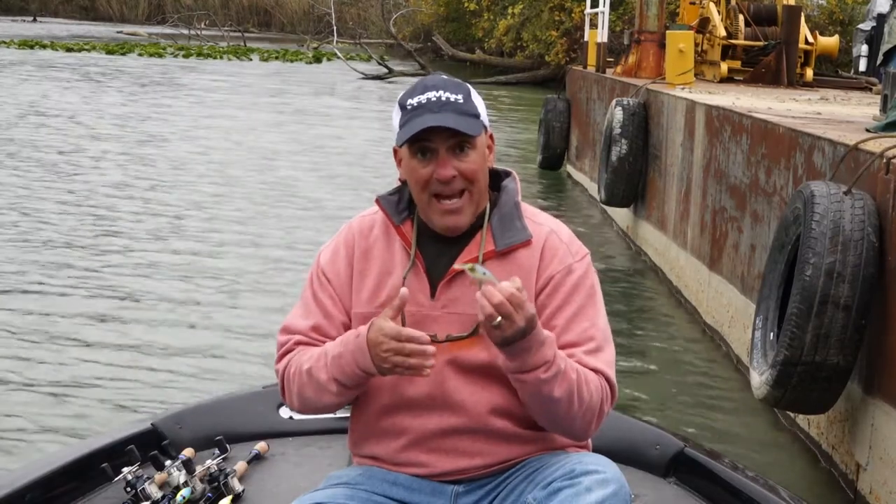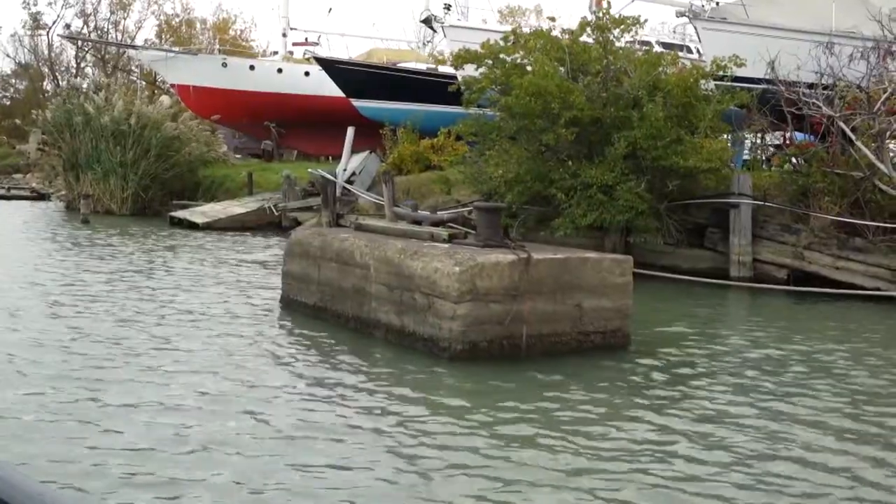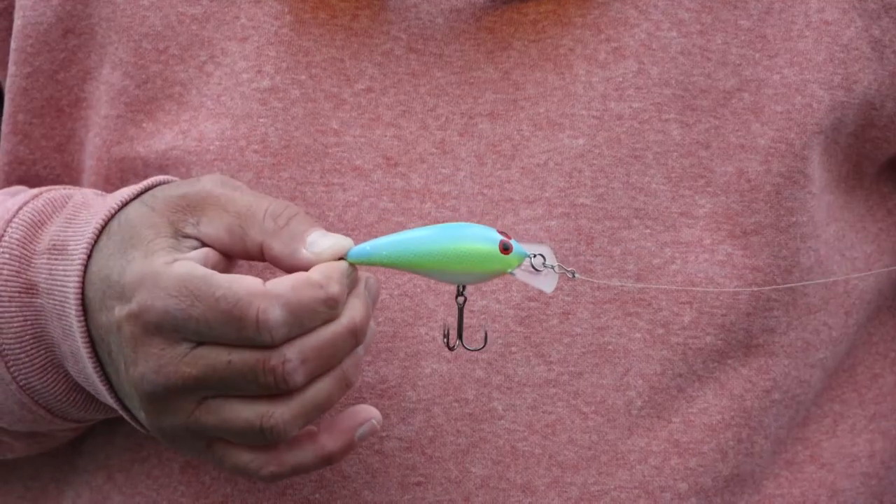You can fish this bait anywhere you fish a lipless rattle bait or a squarebill — it works perfectly. Rocks, wood, man-made structure, doesn't matter. I'm insanely impressed with this bait; it really fishes well. Norman Speed End.